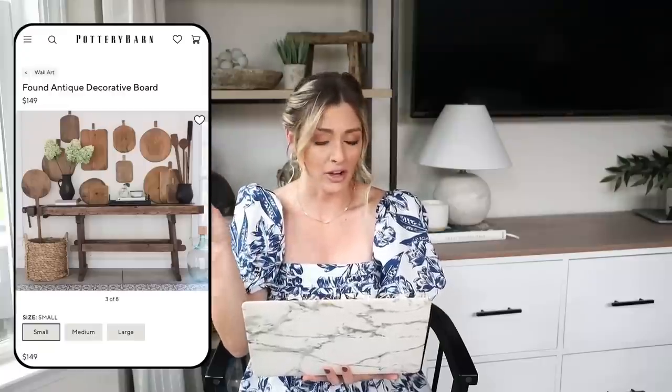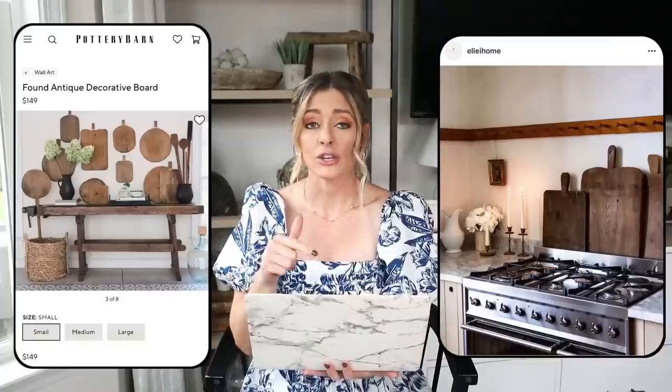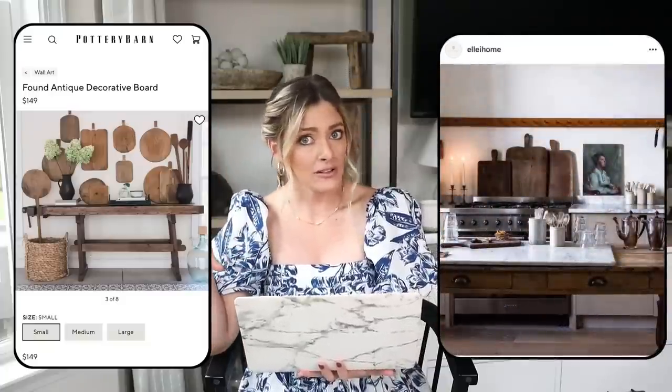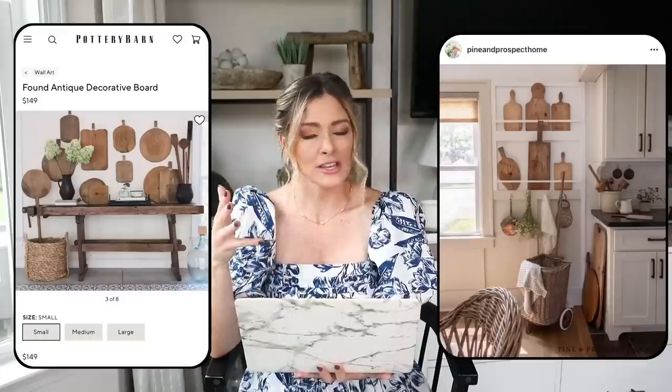I love how in one of these photos they used a whole collection and hung them above a console table — it has a really unique look. I've seen lots of my favorite bloggers and designers use these hung in kitchen gallery walls as well, so kind of in place of a picture they'll use different breadboards, which I think is really fun.